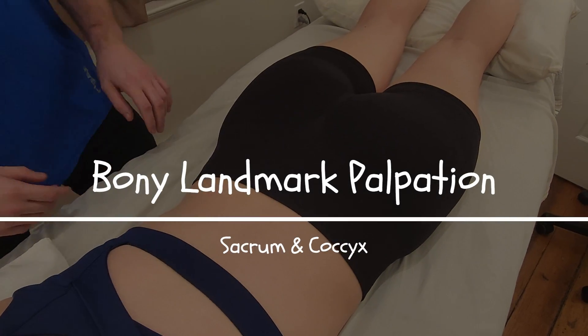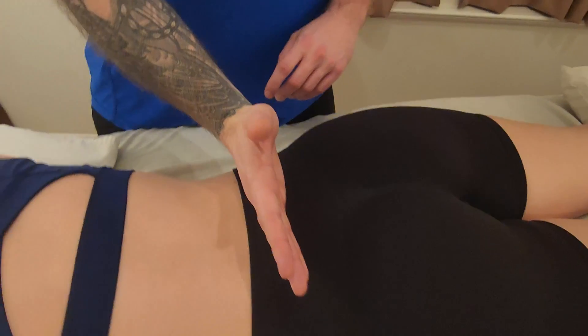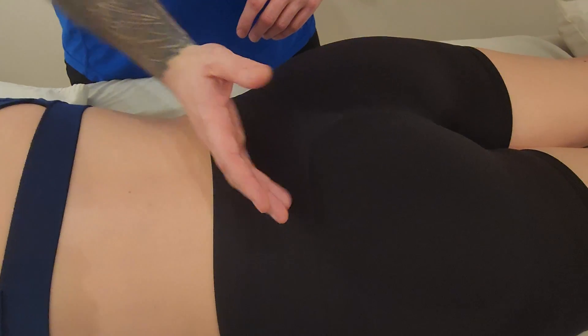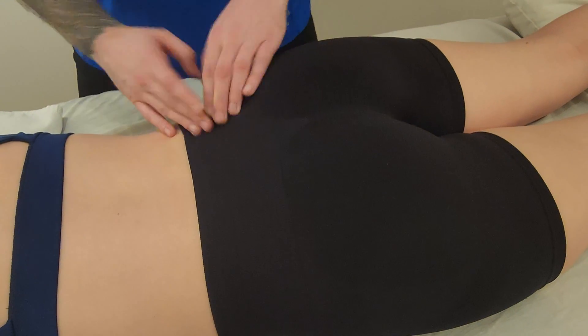We're going to be palpating the sacrum as well as the coccyx in this video. We're going to start by orienting to the top, which is also known as the base, the more upper portion, and then we'll work our way towards the apex, which is the bottom.